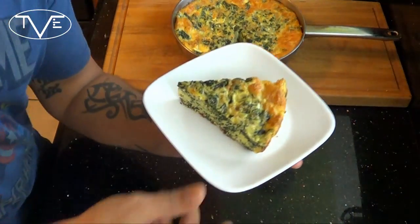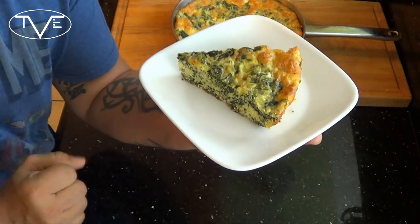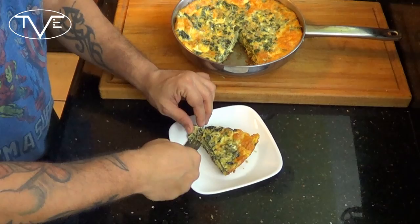I had this in the oven for just under 30 minutes — take a look at this, it came out looking amazing. It's got this great golden brown color to it and it's ready to serve. So let's go ahead and try it out and dig right in.